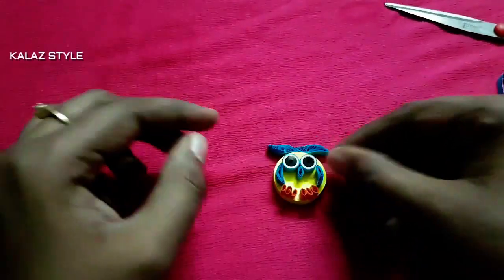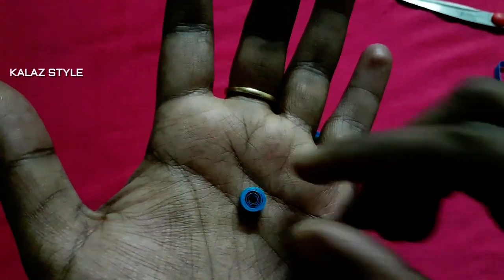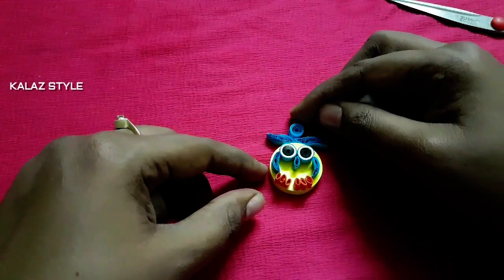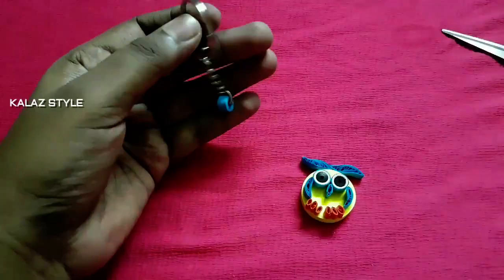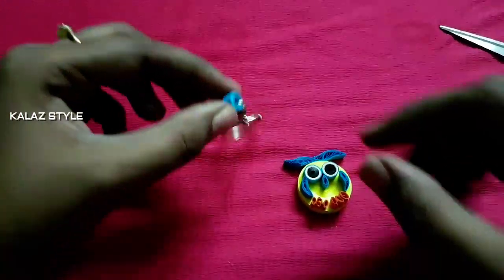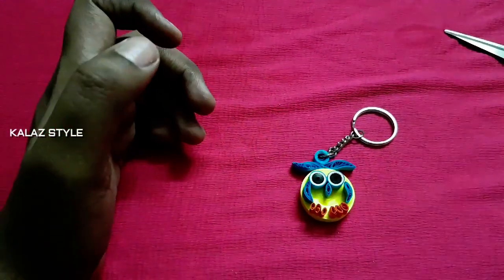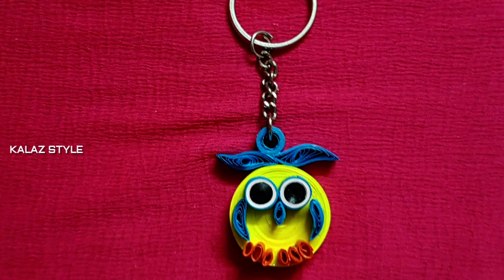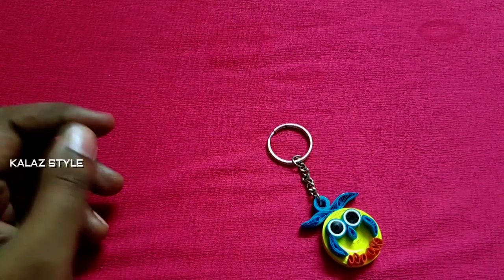Take one blue color strip and make a tight coil, ensuring to leave some space in the middle to connect a jump ring. Finally connect this with an empty keychain. Apply some glue and stick on the top. Our super cute paper quill owl keychain is ready! For a glossy effect you can brush it with fevicol and water.